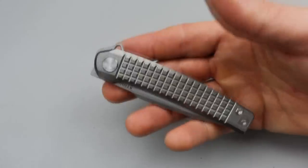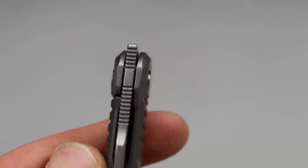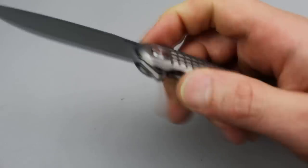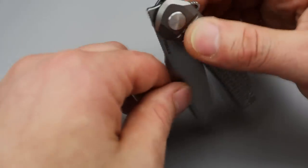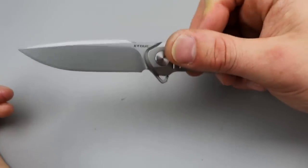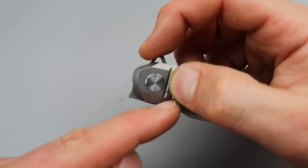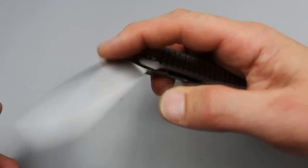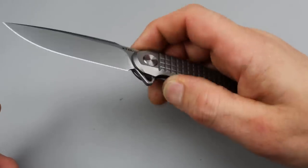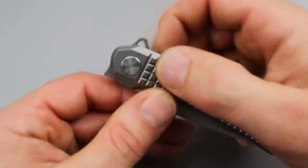The action — this thing has shockingly good action. The detent is crispy, like super crispy. I was not expecting it. As soon as I opened it up I was shocked. It almost felt like it was assisted because it has a nice heavy detent, and you can't fail it — the detent is just too heavy, too crispy. You can hear it.